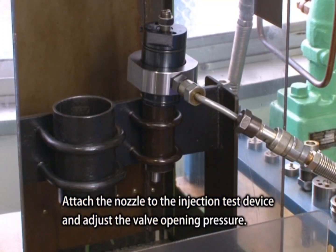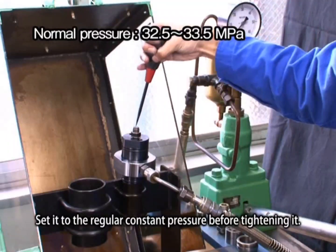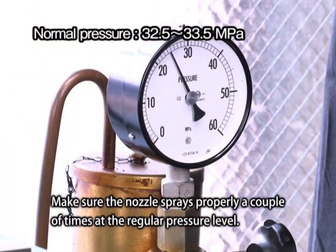Attach the nozzle to the injection test device and adjust the valve opening pressure. Set it to the regular constant pressure before tightening it. Make sure the nozzle sprays properly a couple of times at the regular pressure level.